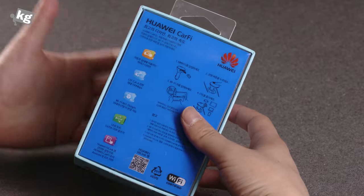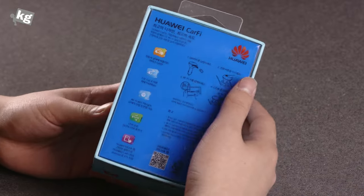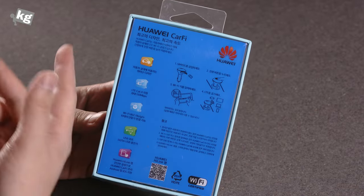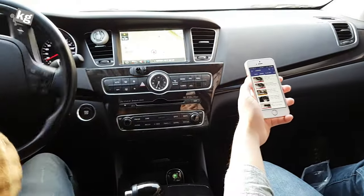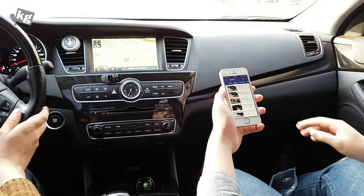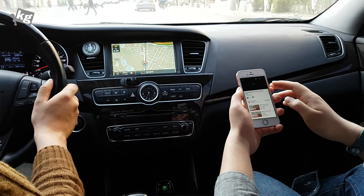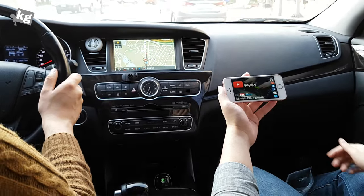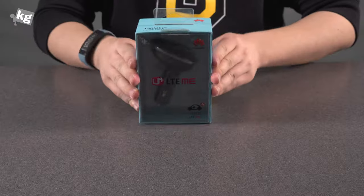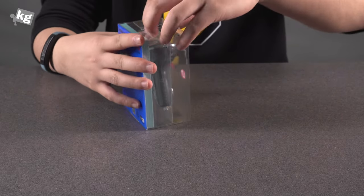On the back — this is a Korean version, so all the writings are in Korean, but I'm going to just read it off. It's got a good design that goes along with your car, LTE Cat 4 at the maximum speed of 150 Mbps, Wi-Fi BGN, you can connect up to 10 devices, there's a USB port, and it's got an app. Enough said, let's just open it already.